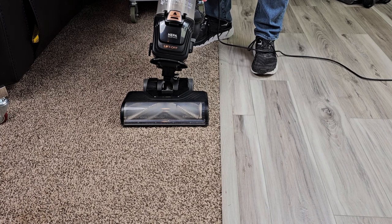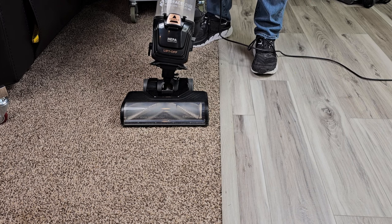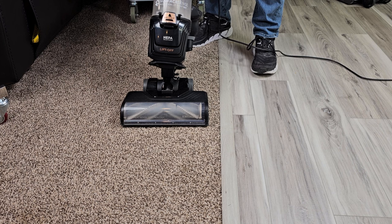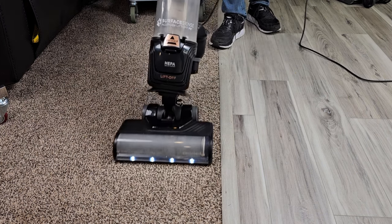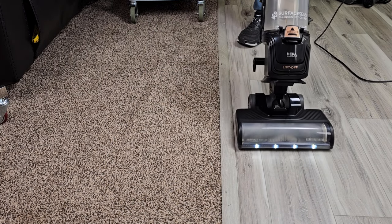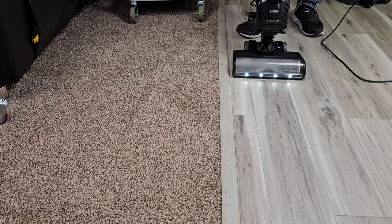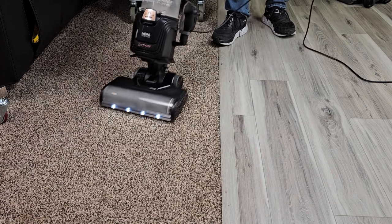The reason they call it Surface Sense is it knows if it's on carpet or hardwood floors. When it's on carpet, the roller brush is going to turn at a higher speed. As soon as I go to hardwood floors, it's going to ramp it down to a lower speed. We simply just turn it on. Now as soon as I go to hardwood floor, see how the roller is turning at a much lower speed. And then as soon as I go back to carpet, it goes back to a high speed.